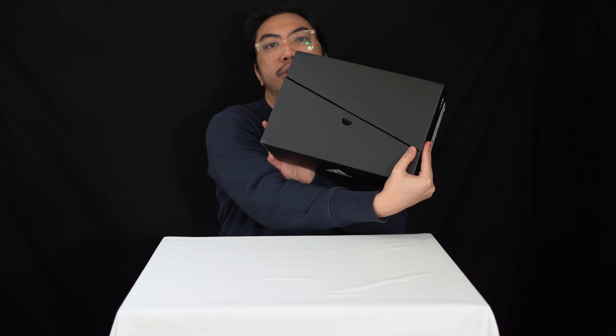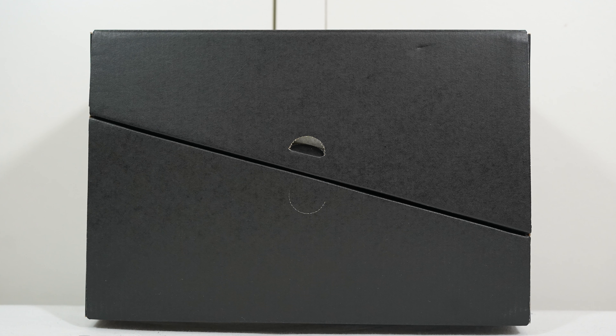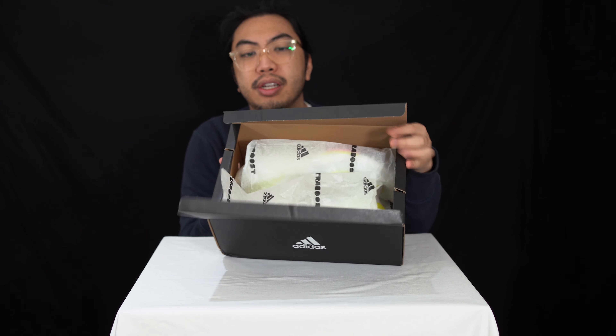It's an unusual way to open it — it's like a split diagonal here from Adidas. Easy access, and it's a nice way to present the shoes as well.